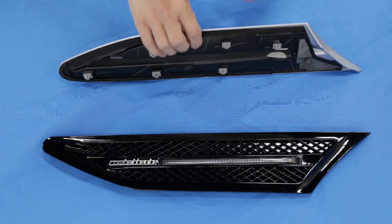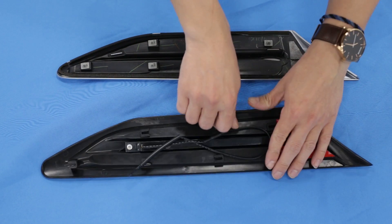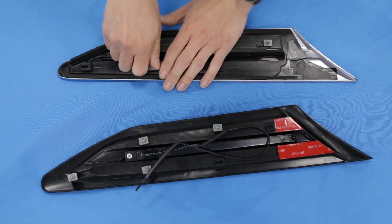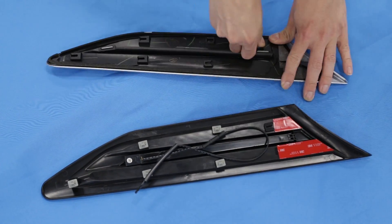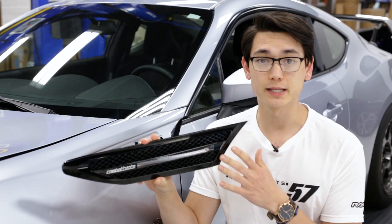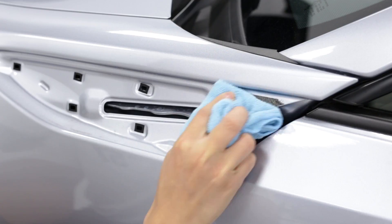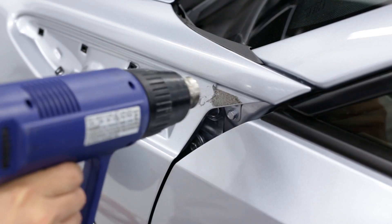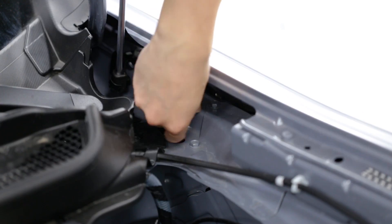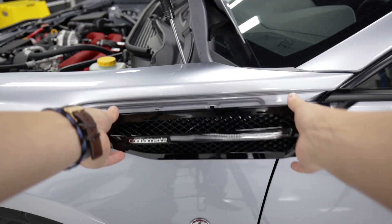We'll need to transfer over the six pop clips onto the InTech fender insert, and these simply slide out and slide into the new one. Before we pop this into place, we'll first need to make sure that we've removed all the old adhesive from the fender. You can use either Goo Gone with a microfiber towel or a heat gun. Then we can take the wires and feed it through the small slit in the fenders and grab it from the other side. Then all we have to do is take off the 3M adhesive and pop the clips into the fender.